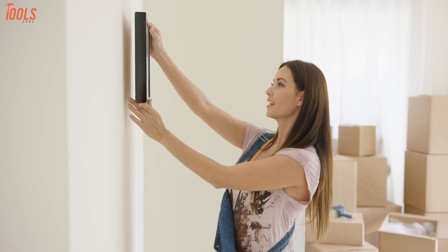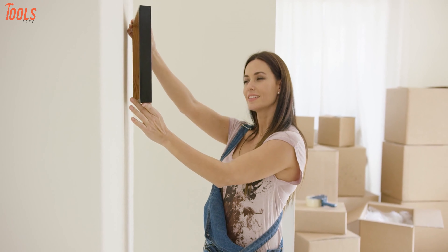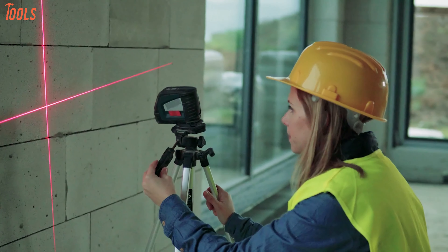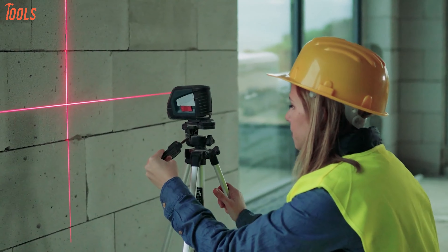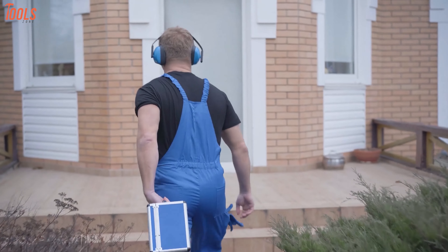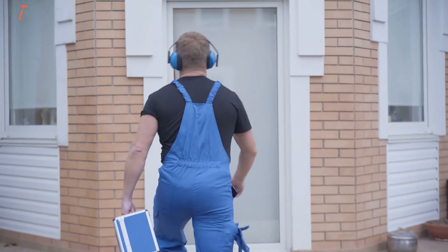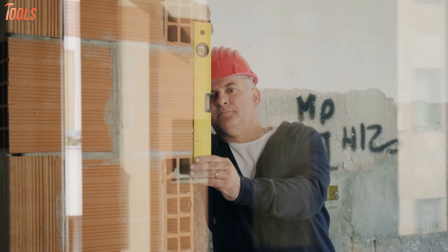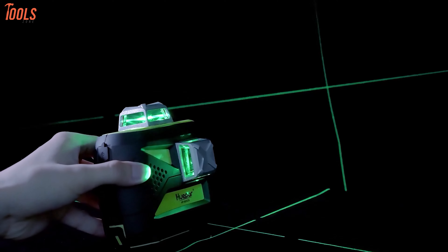Whether you want to hang your pictures, complete other DIY projects for layout purposes in your house, or even have some larger construction projects, a laser level can make the job much easier. Since these tools are very lightweight and compact, they won't take much place in your toolbox, but will assist you in every possible way of leveling. To get rid of the conventional way of leveling, you must adopt this innovative laser leveling method.